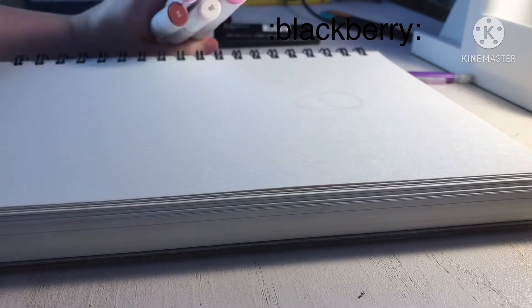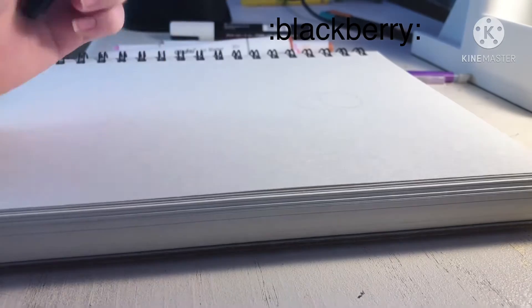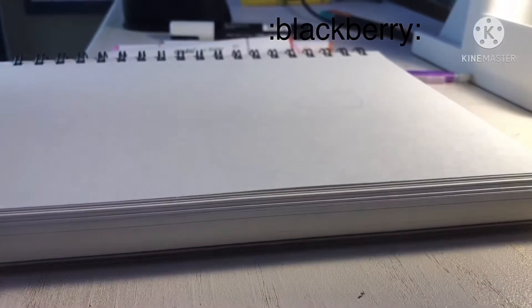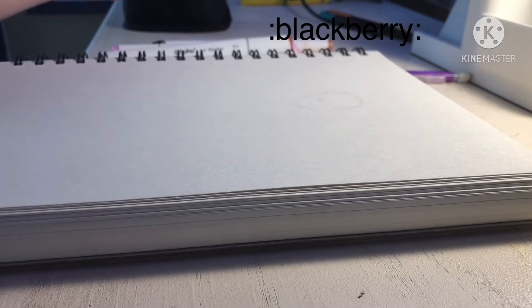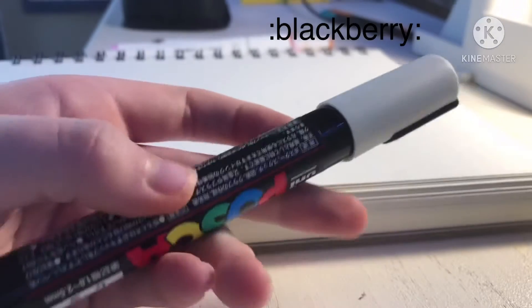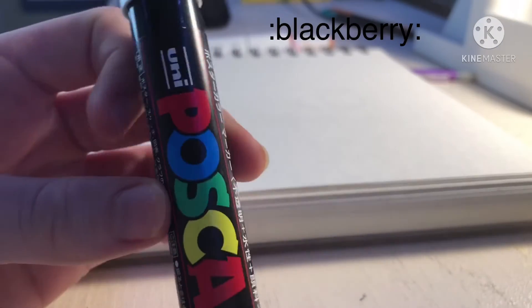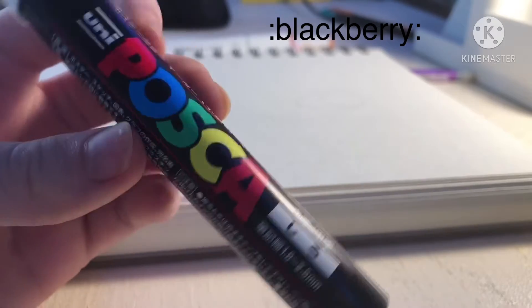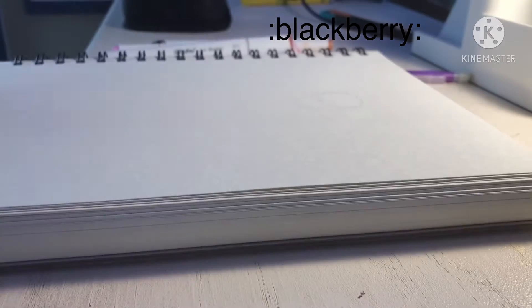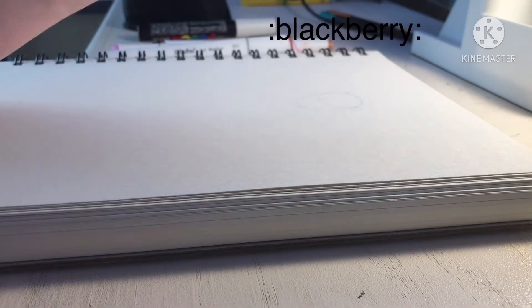So those are the colors I'm going to be using, and I'm going to be using my Arteza marker like always. I'm also going to be using something different today, which is a Posca pen. I've had this one for about a year and I really like it — it's more for highlighting and it can go over anything. I have a few more but just not a whole pack. Let's get started with drawing!